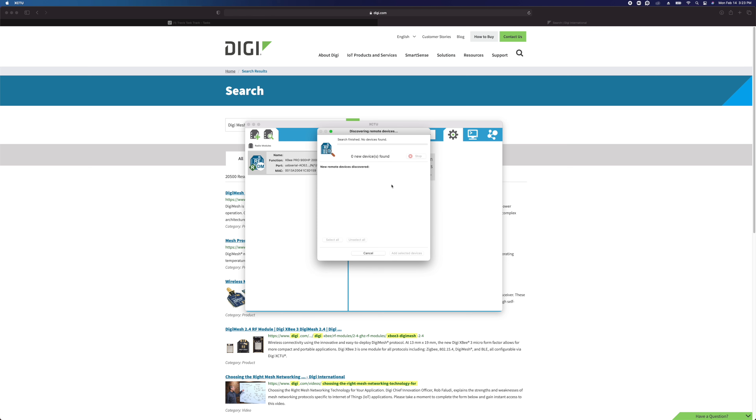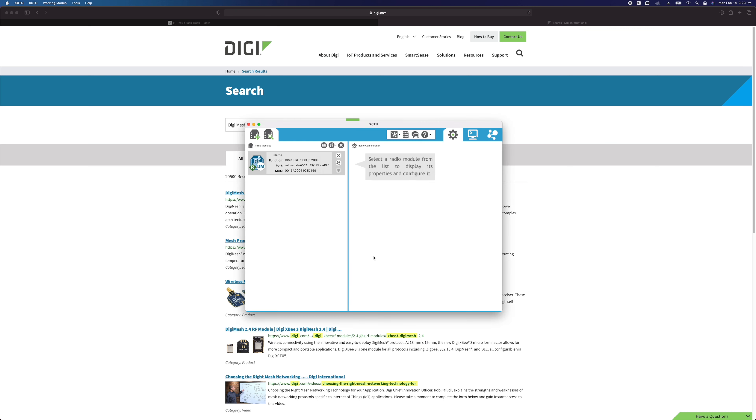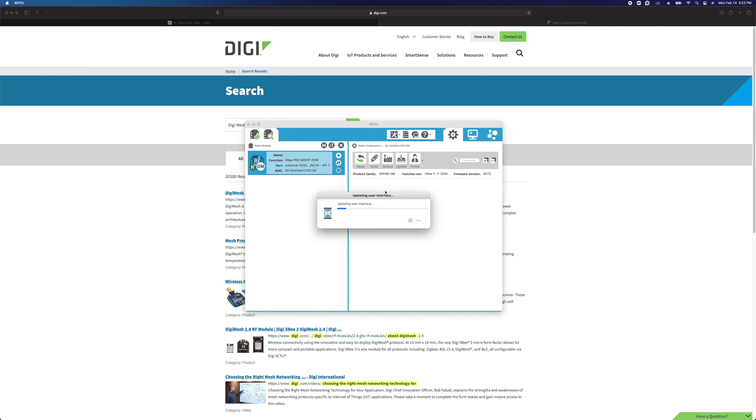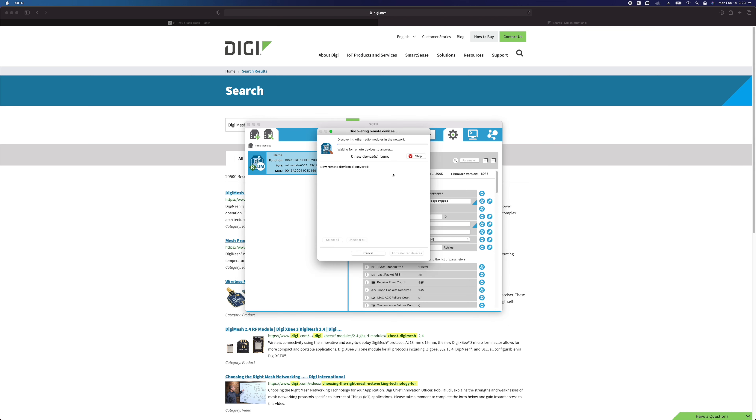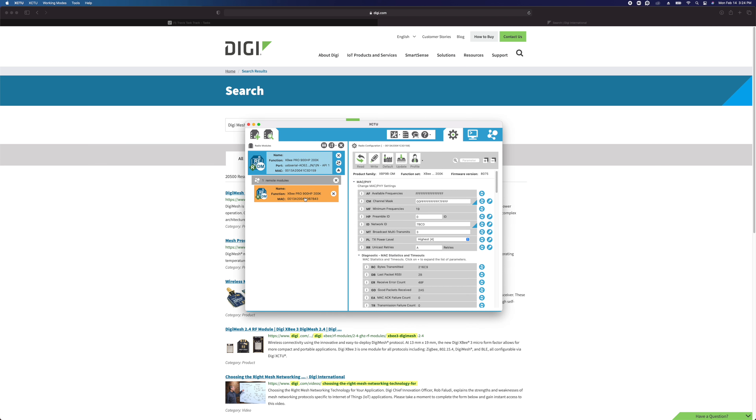We're going to click Stop on the scan and go back to our USB modem. Now I'll change its network ID to 7BCD and write that. Then we'll scan for devices again, and after making that change it shows up. We'll click Add Selected Device — though you only need to do that if you're actually changing settings in the remote device.